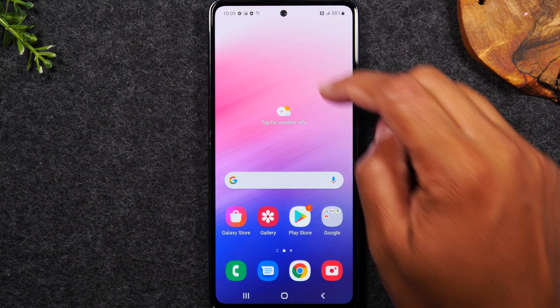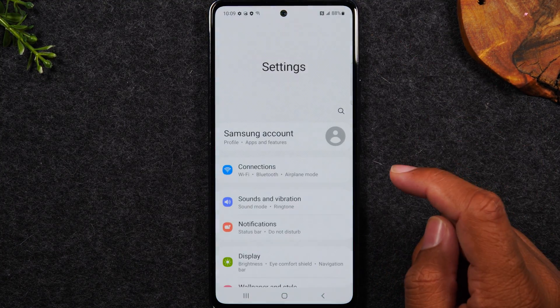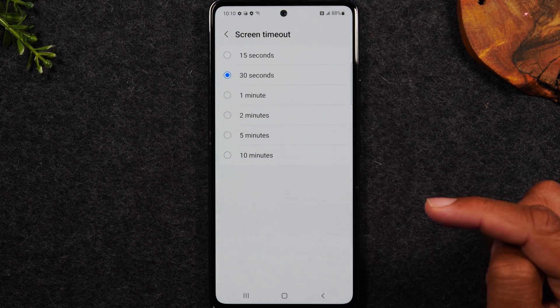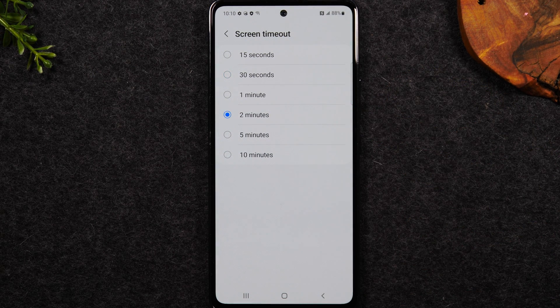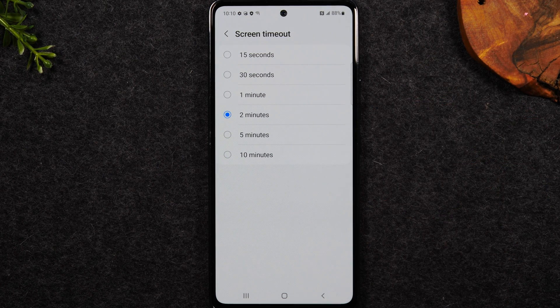The first thing we're going to do is swipe down from the top of the screen. Upper right corner, tap on the little settings wheel and we're going to go to our display section of the settings. Swipe up, tap on screen timeout and we're going to change this to either two minutes or five minutes. This way your screen will not go dim as fast and will keep the screen on longer without you touching the screen. Always recommend to do that right out of the box.